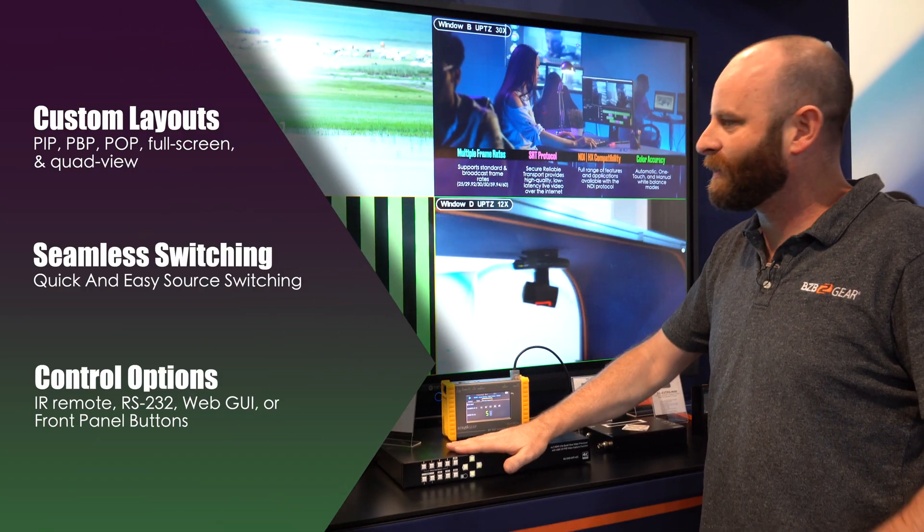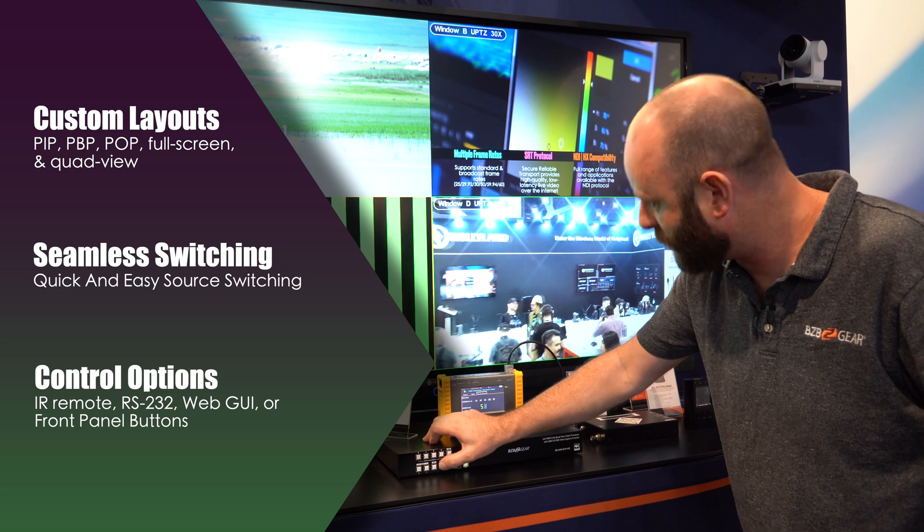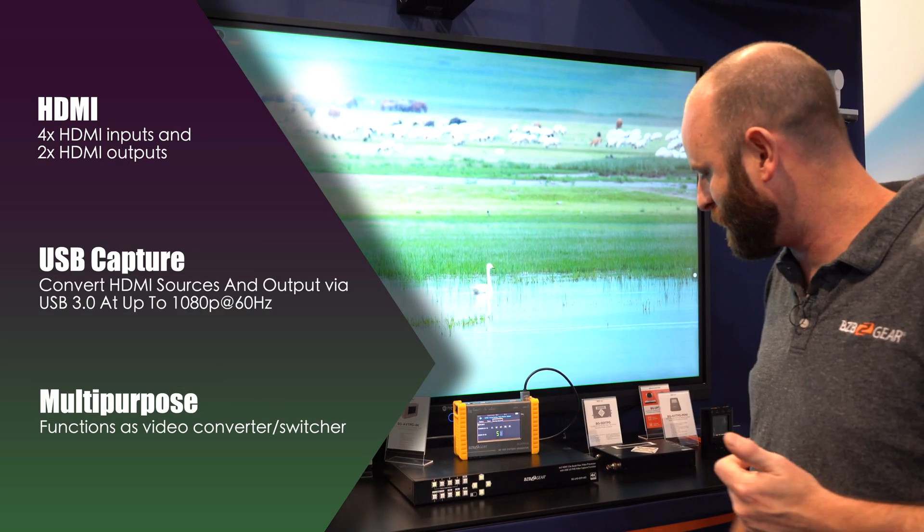This device lets me select custom layouts. I can change it from a full quad view, I can go full screen on one of my inputs if I want, and it's just an instantaneous switch.